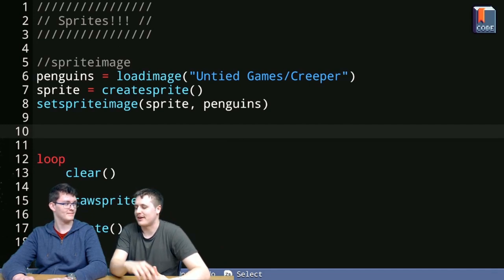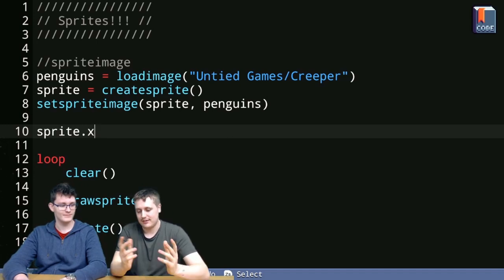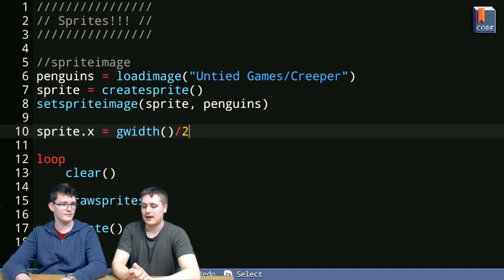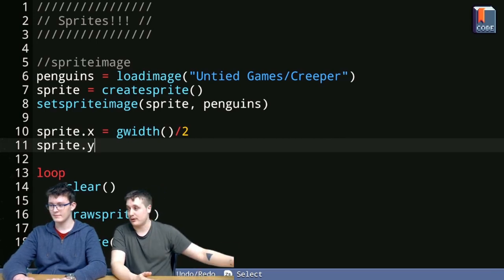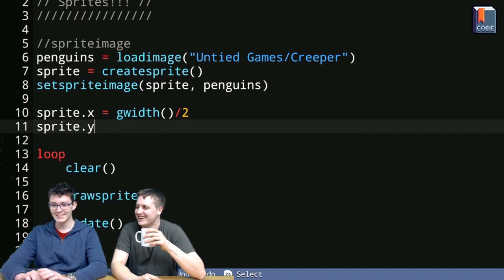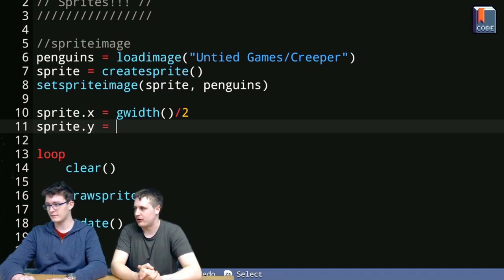It's sprite.x! Sprite.x is the x position of our sprite. If we use gwidth divided by 2, we'll put the x position right in the middle of the x-axis. And the y position is sprite.y — imagine if it was sprite.y_position, that would be really mean! So sprite.x and sprite.y, and let's do gheight divided by 2 for the y.